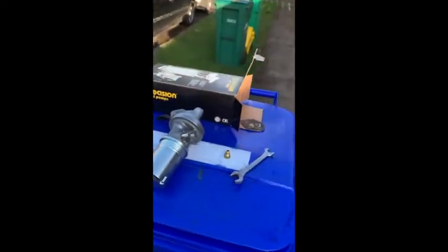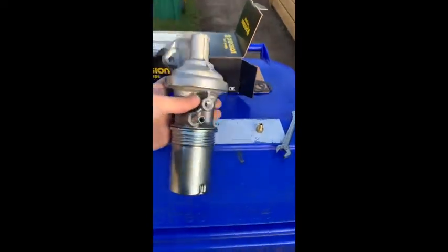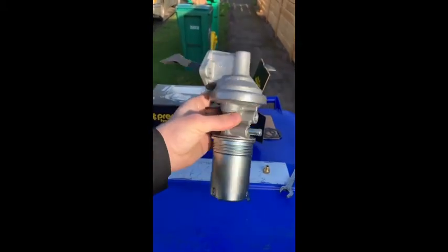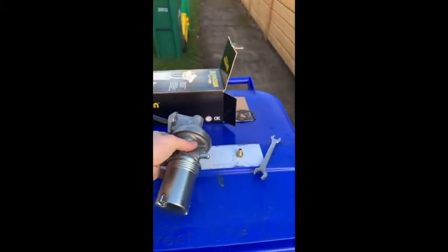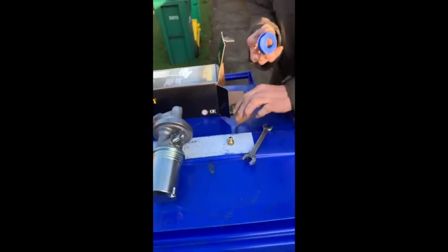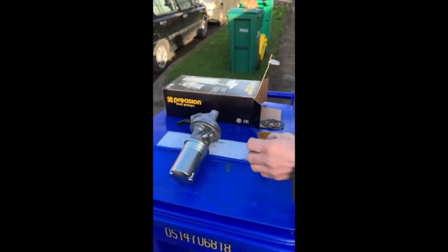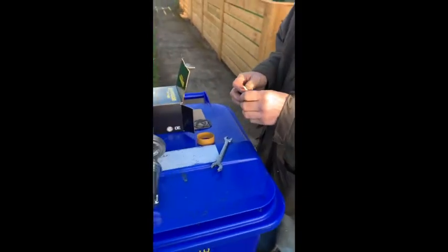I went down to O'Reilly's and for 36 bucks you get yourself a nice looking fuel pump with a lifetime warranty. Here we got the Teflon tape ready, since he's gonna own this thing forever.